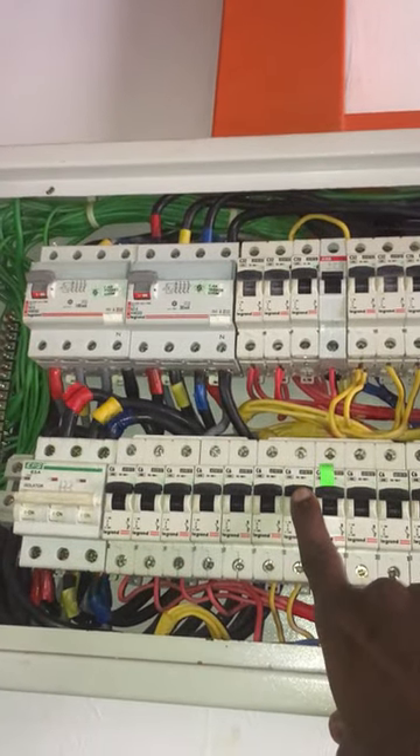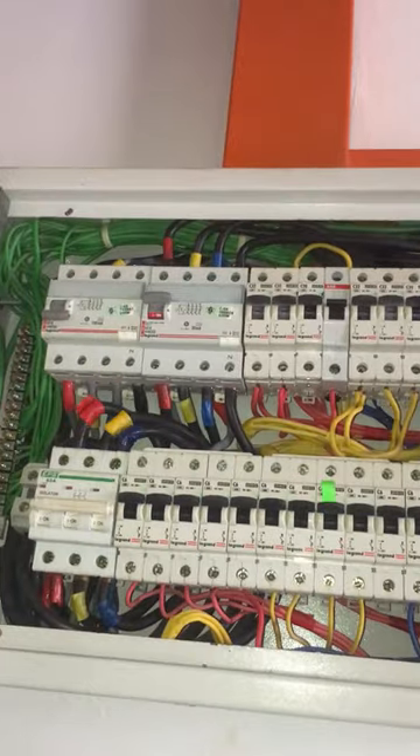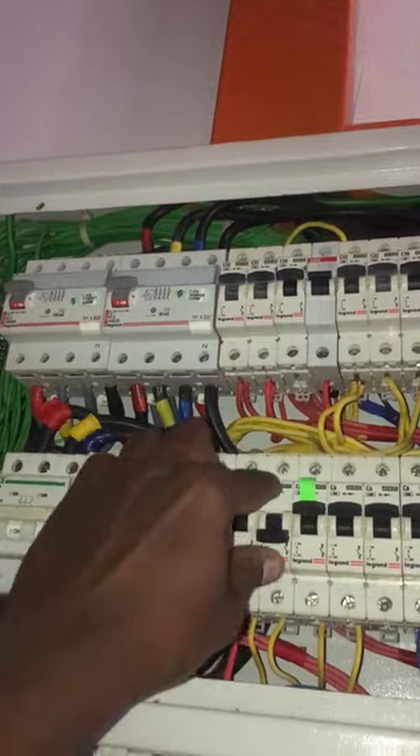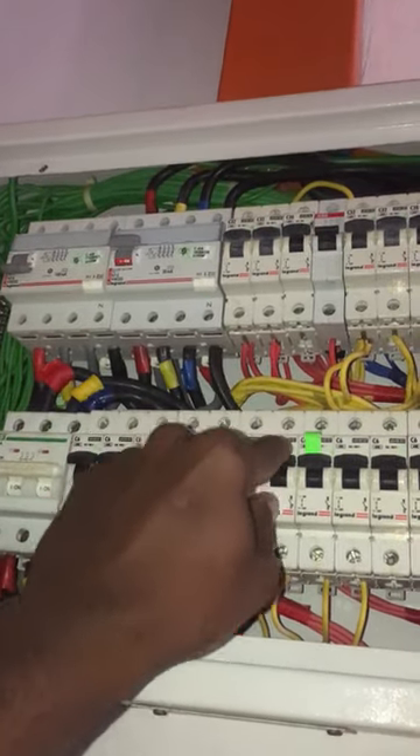Finally found the faulty light wiring connected to the MCB which caused the RCCB to trip. The faulty main light wiring is connected to this room's lights and fan. Disconnect the main wire and the lights and fan wire at the switch, then turn on the MCB again — it tripped again.